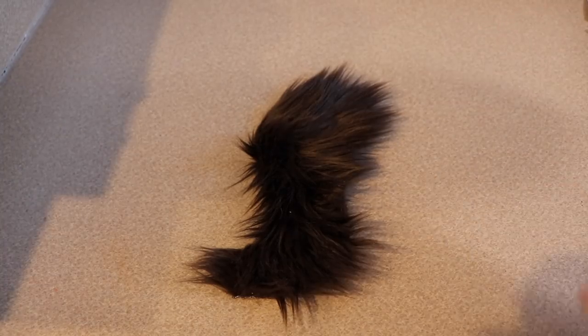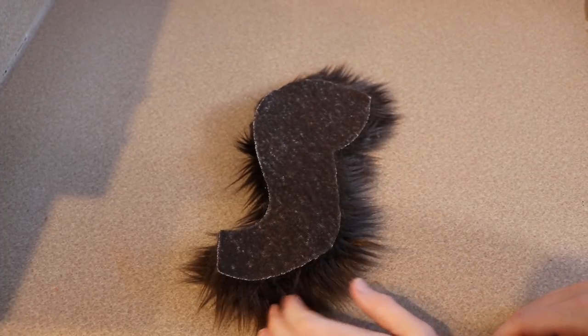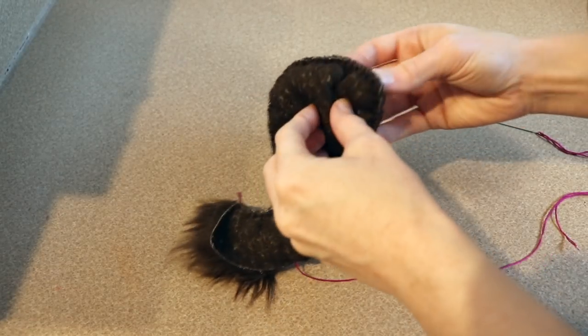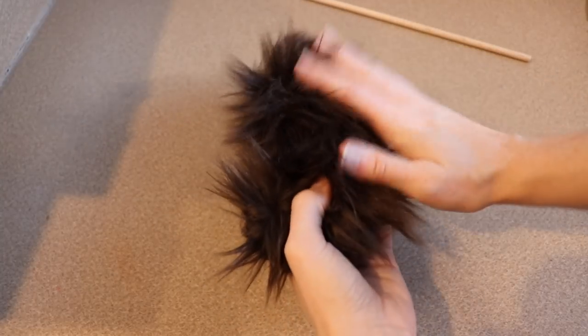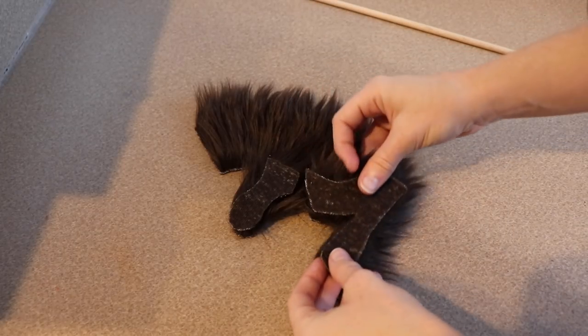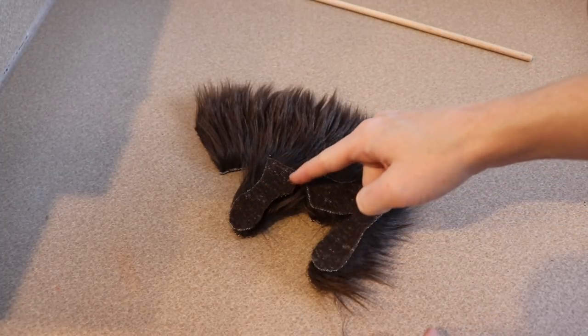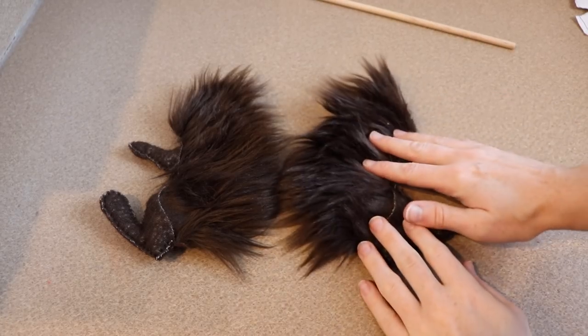I'm going to start by sewing the tail. I'm just going to sandwich these two pieces together and go all the way around. I'm going to stop a little bit before I get to the very end of the tail so it's easier to flip right side out and stuff. And then for the body I'm going to take the inside parts of the legs and sandwich those together and sew all the way around. We're going to do that to the front and back legs.